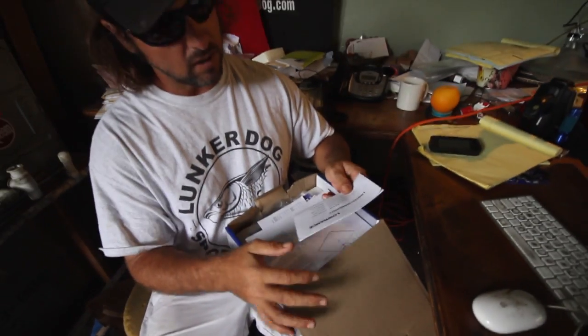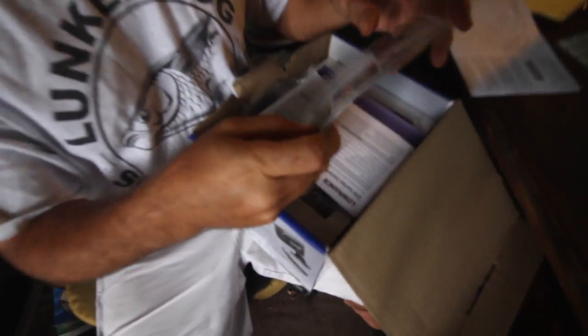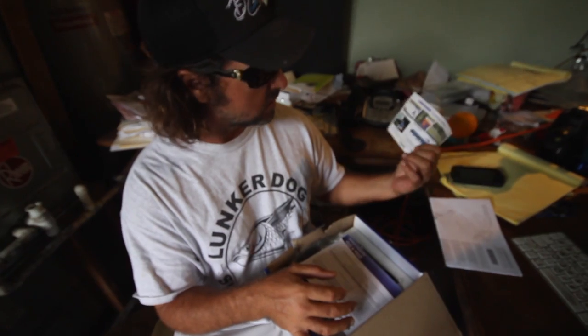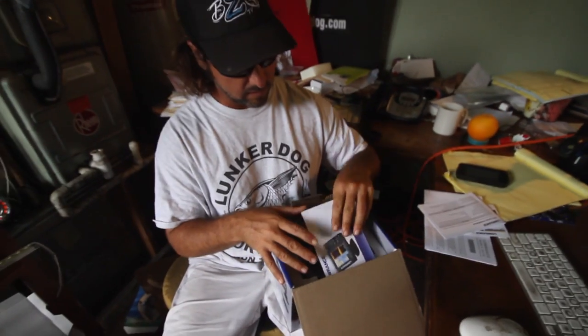This is the warranty card - limited warranty. I think it comes with two years. Installation guide. What the heck is this? Oh, a training DVD, that's kind of cool. Some stickers on the back - we all like stickers. This is the installation guide, how to hook it up. And the owner's manual - this gives you all the tricks, tells you how to use the chart plotter, change your gains, depths, all that different stuff.